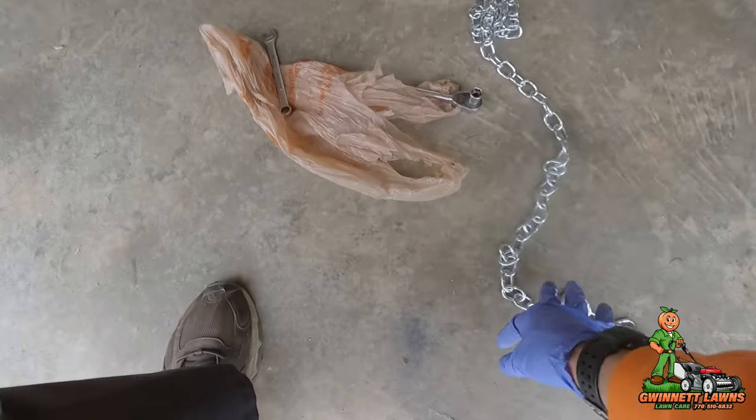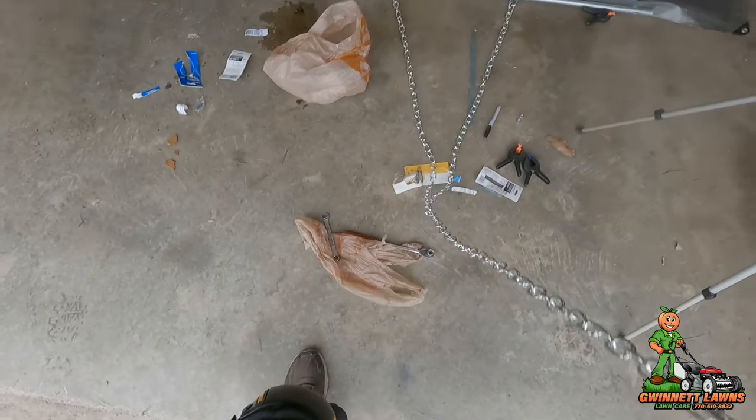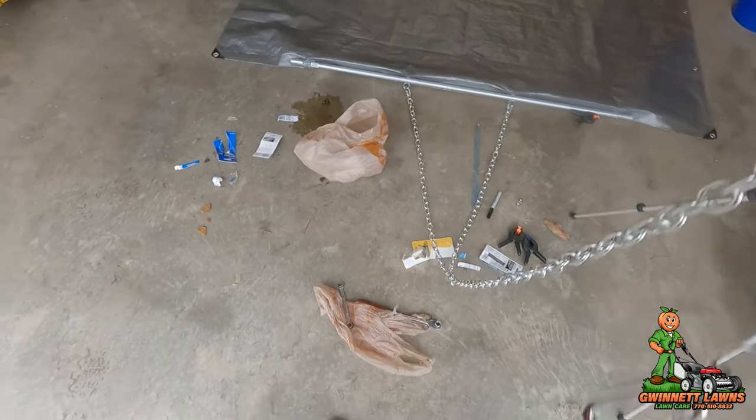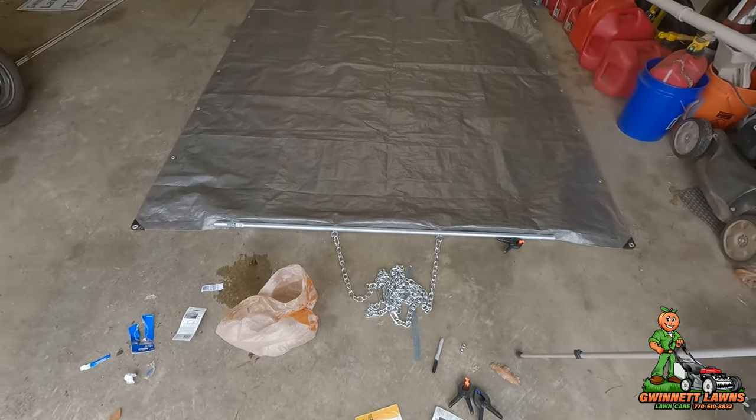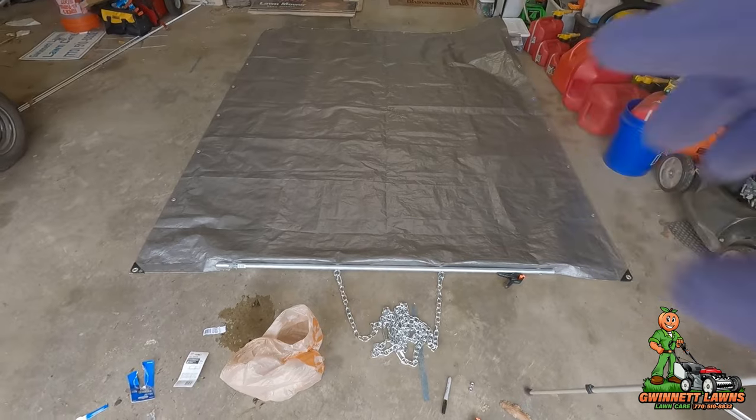If you're not using a walk-behind mower, you could probably get away with just using one chain. I think this will work real fine. The next video clip you'll see will hopefully be this tarp in action.